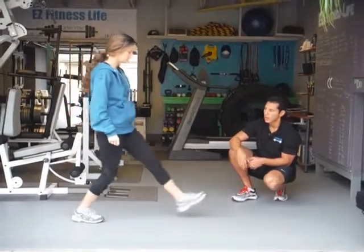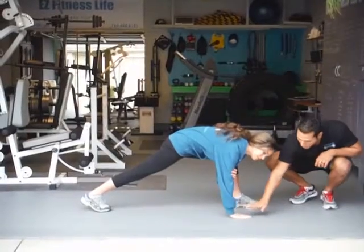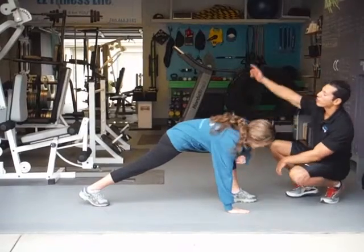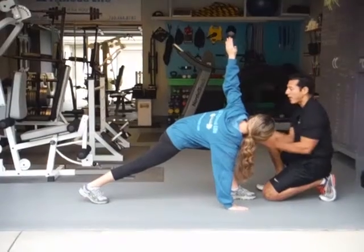Go. So this one, lunge to instep with rotation. Make sure you place your hand flat. The other one's going to be here. You're going to reach down into the ground. Now the second part, you're going to rotate.